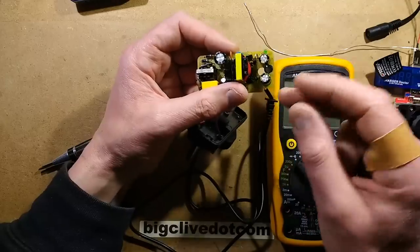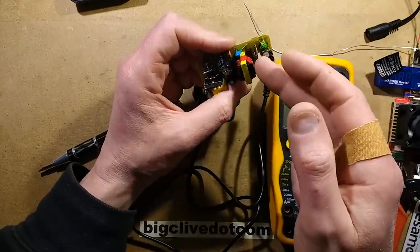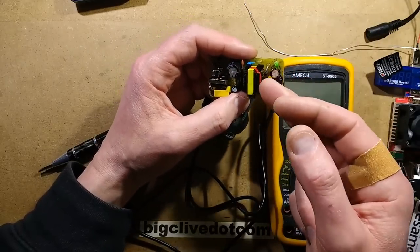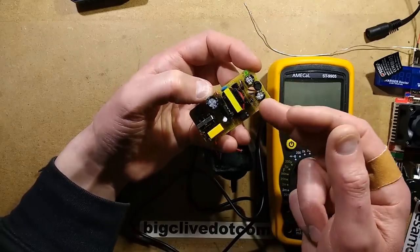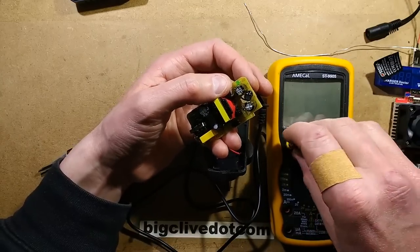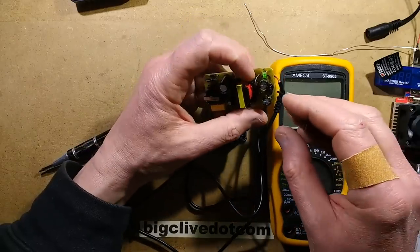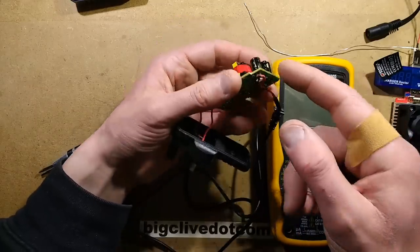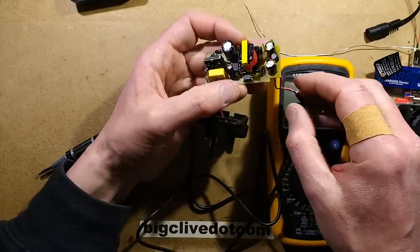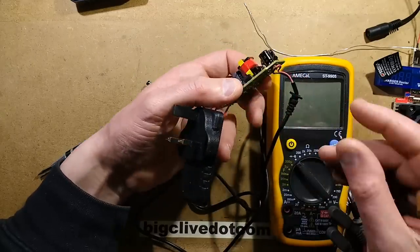On the output it's got a couple of stages of filtering and the rectifier diode. I've changed that diode because this one is absolutely dead. I've replaced it with a 1-amp diode — a 1N4007UF — because that's all I had. You can't use an ordinary diode in these; it has to be a high-speed diode because the output of a switch-mode power supply is at very high frequency and requires a fast recovery time. UF stands for ultra-fast. The circuit also has a smoothing capacitor and inductor, plus a simple zener diode feedback circuit.